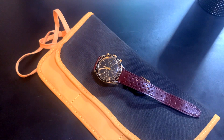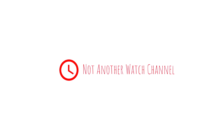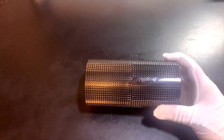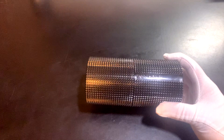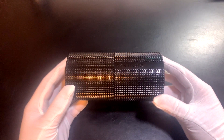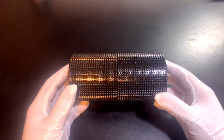Hey guys, welcome back. Today I have a watch I'm really excited to go over with you guys. This is the Dan Henry 1962 Racing Chronograph. I just got it in today, but I didn't want to wait to show it. Here it is — the Dan Henry 1962 Racing Chronograph.